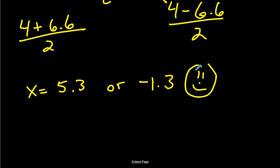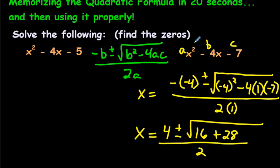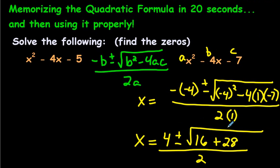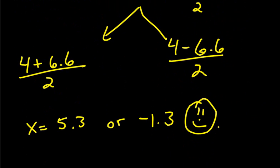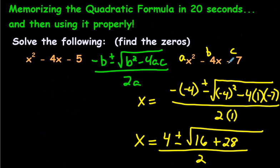We're happy because we just found the zeros of a situation that could not be factored nicely. The quadratic formula comes to the rescue even when you can't factor — you can still find what the zeros are. Just to prove it further, let's use the quadratic formula on the first example that we know could be factored with nice whole number answers.